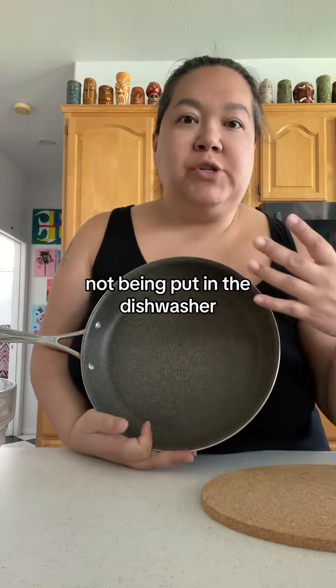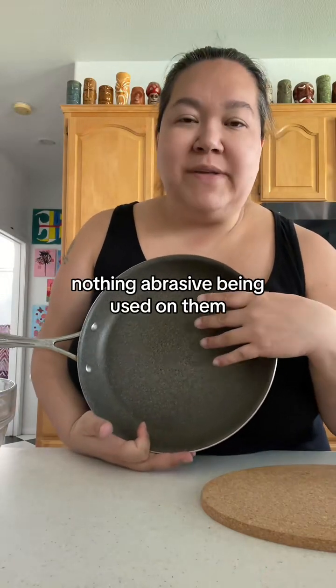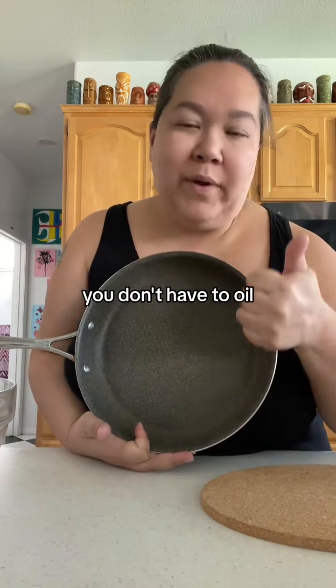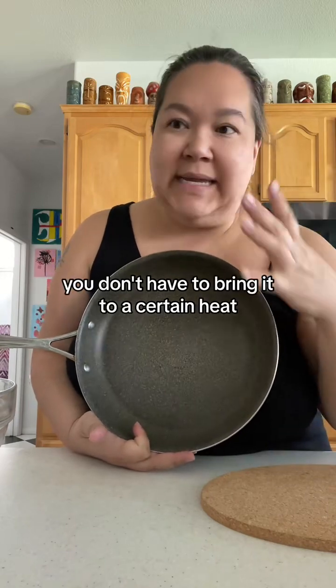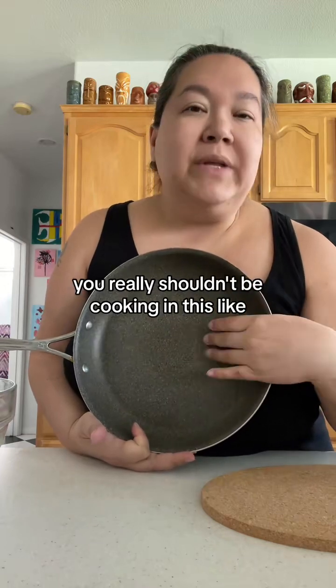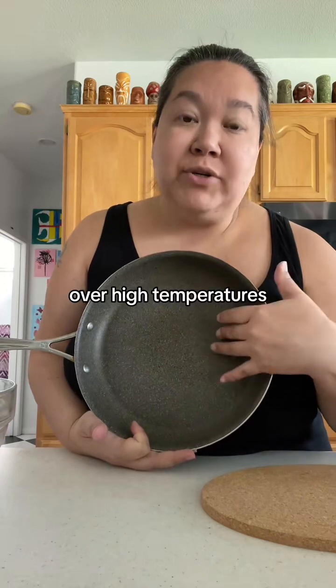All pans benefit from not being banged around a lot, not being put in the dishwasher, and nothing abrasive being used on them. The reason I recommend a non-stick skillet for home chefs is because it's super user-friendly. You don't have to oil it, you don't have to bring it to a certain heat, you don't have to do any of that.